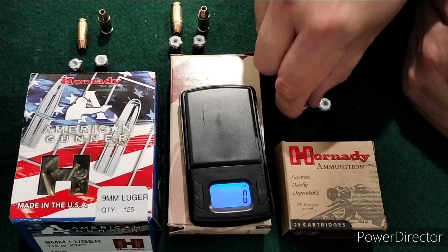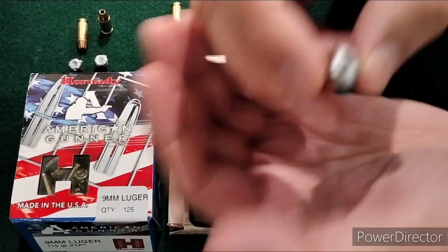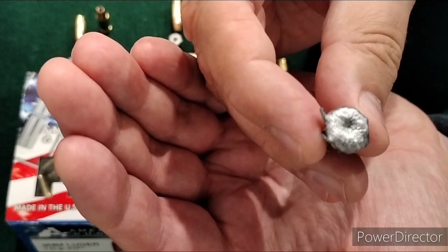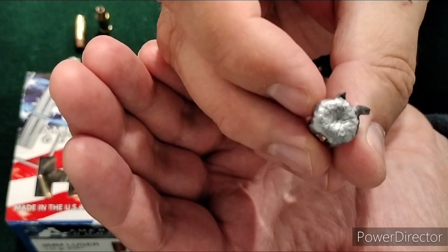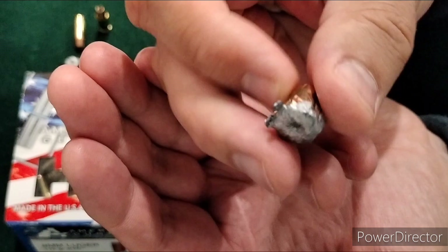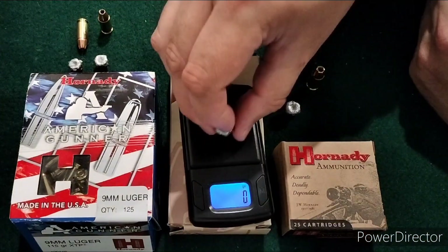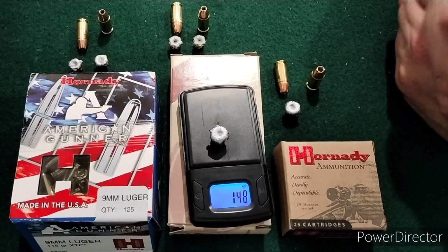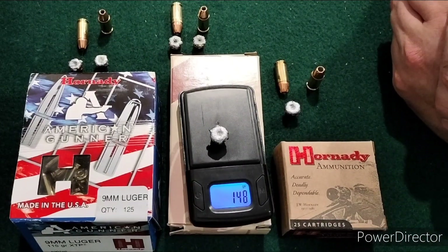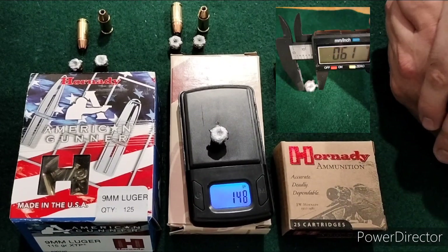From the 3.7 inch barrel, this one made it to 17 inches. It had a couple of petals that turned into little wings on the side. No weight loss on that one either. 17 inches of penetration, .5, .56, and .61 inches where that wing is.